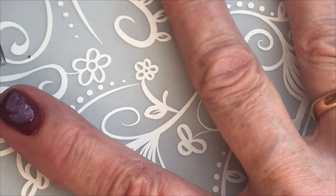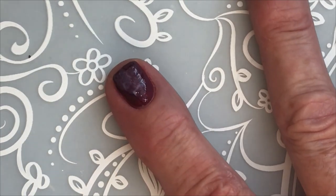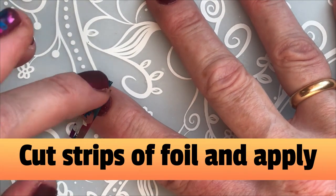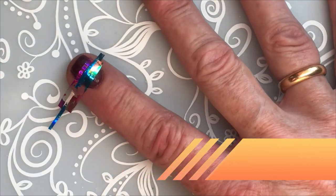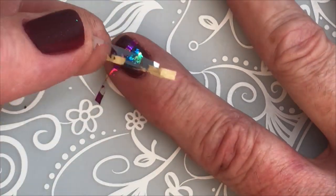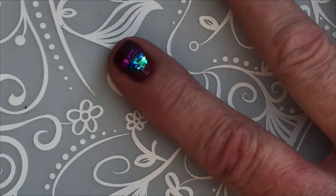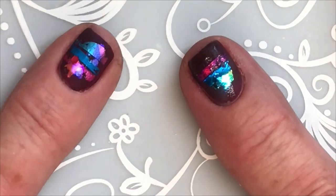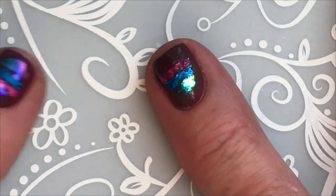I'm going to let this dry just for a minute. Now I'm just removing them. This is the other one I already made. I'm just going to do one nail on each hand.